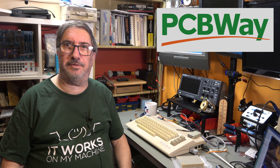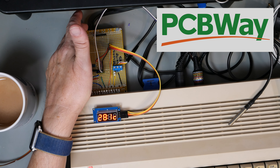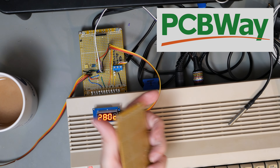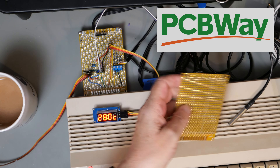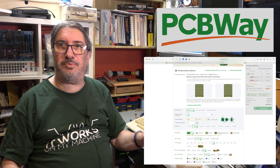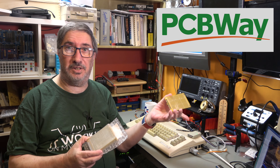I'd like to thank PCBWay for sponsoring this video. PCBWay made the circuit board we're using today - a prototype board for the Commodore 64 user port. They come in packs of 10, they're a shared project available from the shared project library. I've got mine in yellow but you can get them in green, blue, red, yellow, purple, black, or white for $5 for a pack of 10. Just go to the website, go to the shared projects page, and fill in your details. $5 plus shipping at www.pcbway.com.